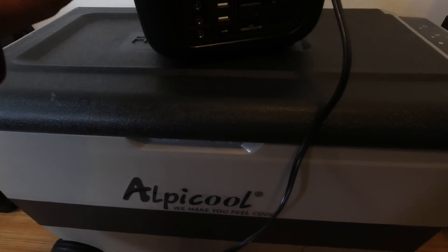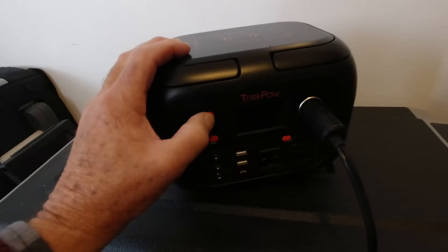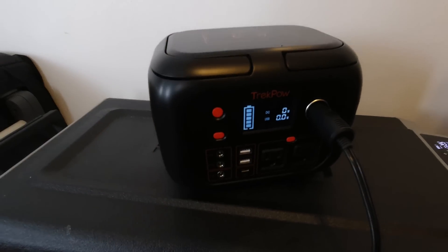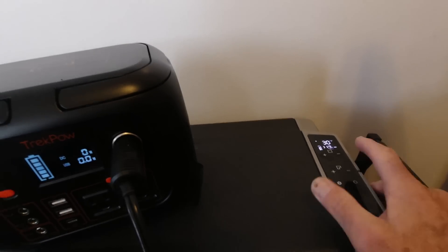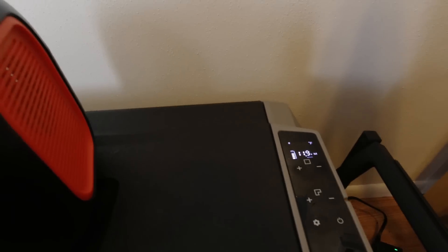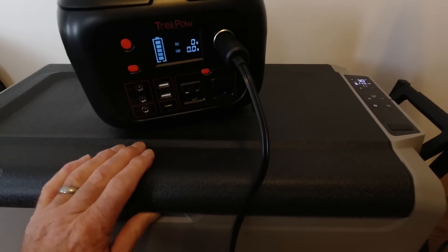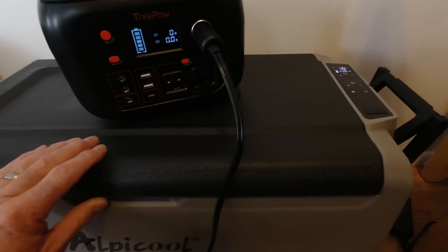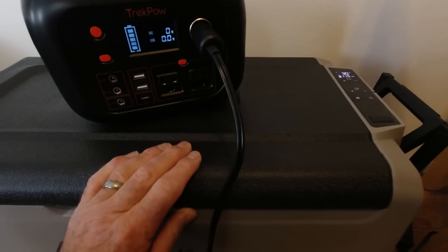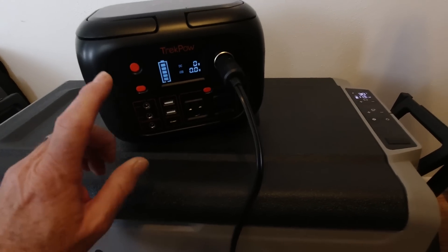Speaking of which, here's how it did on my refrigerator. I wanted to run my Alpicool T50 — it's a 55-quart 12-volt compressor refrigerator — and just see how long this will go. It did come on, and doing it that way it should stay on. It says 30 degrees and I have it set at 34, so I'm just going to leave it at 34. The way I do these tests is I pre-chill the refrigerator and it's got two gallons of water in it also at the same temperature of 34 degrees. I let it normalize — let the refrigerator and the water jugs all come to the same temperature before I start the test.